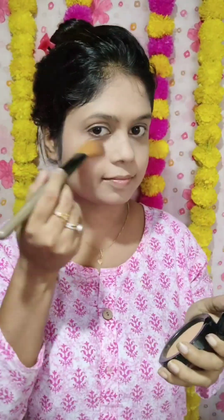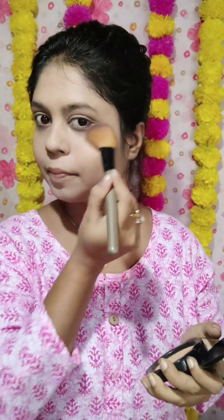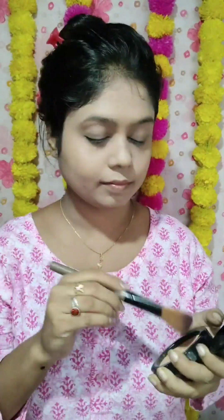Next, I used a compact powder. I will set the makeup with Maybelline Fit Me compact powder — it is a very nice compact powder.